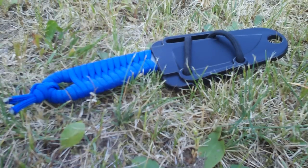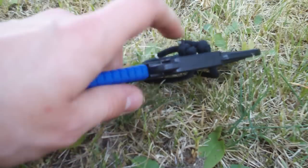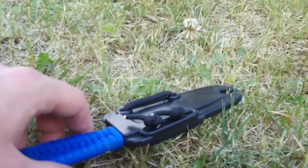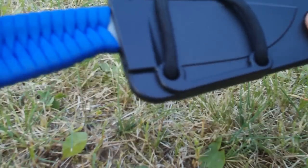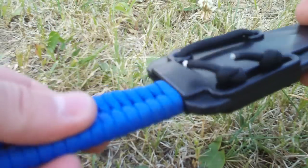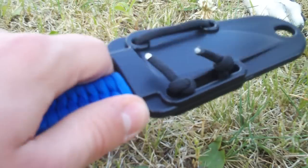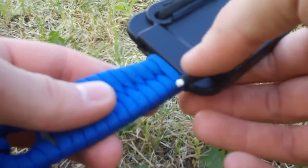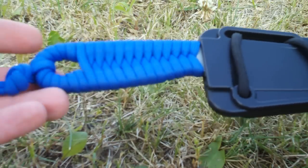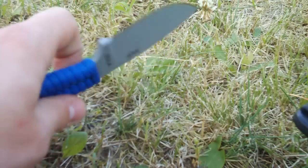Hey guys, I'm here to do a review on the SC Azula, my favorite little fixed blade for outdoor use. There's a dog here — not my dog, my girlfriend's pup — but here's the review on the SC Azula, my favorite fixed blade for outdoor activities.